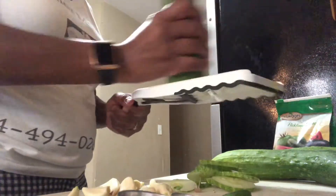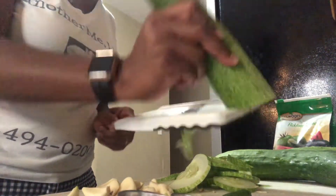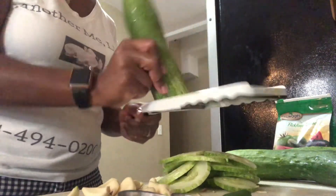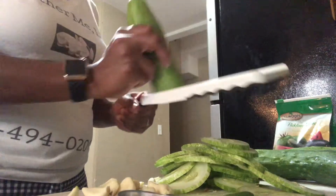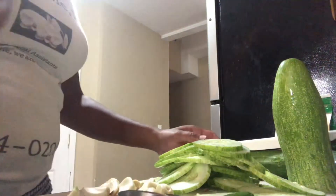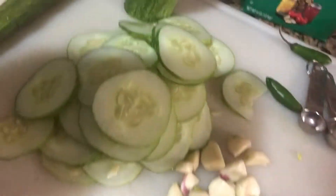Getting those big nice slices from the slicer. Garlic is now peeled. Still waiting on the brine to cool off, so I'm just going to continue getting all our slices together.